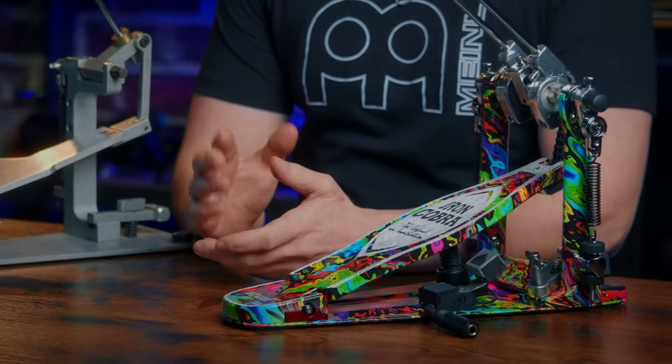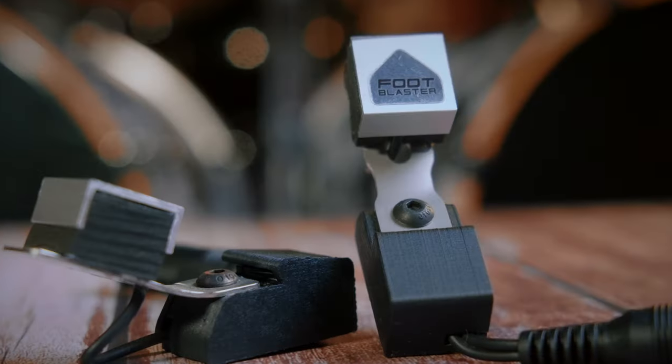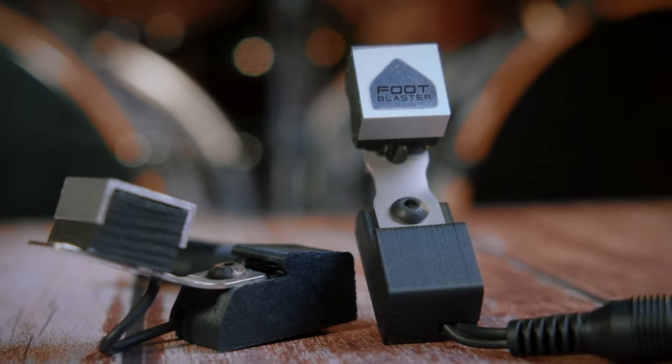So there you have it. If you're planning on buying a kick trigger system or switching to a new one and are unsure which to pick, I can highly recommend you check out the Foot Blaster triggers — I promise you will save yourself a ton of grief in the future. If you have any questions, let me know in the comments as always.